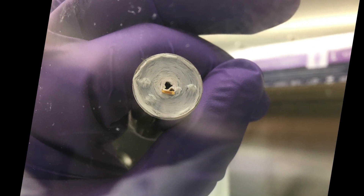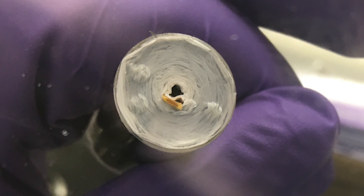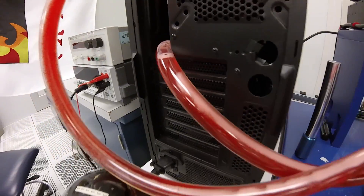The jelly roll consists of layers of positive electrode, separator, and negative electrode rolled up just like a jelly roll cake. We take those thin films and cut them into sizes that we can analyze with our thermal conductivity measurement tool.